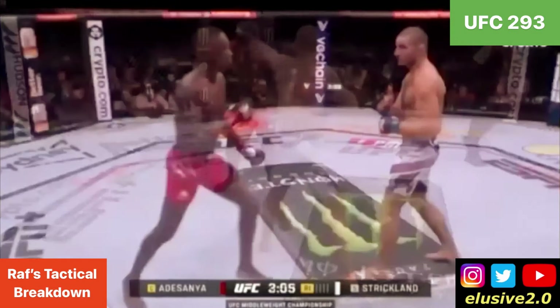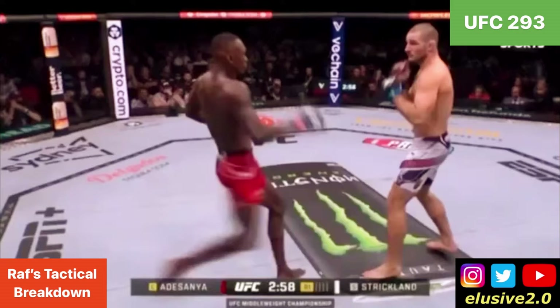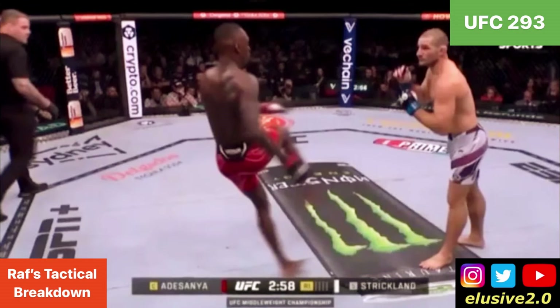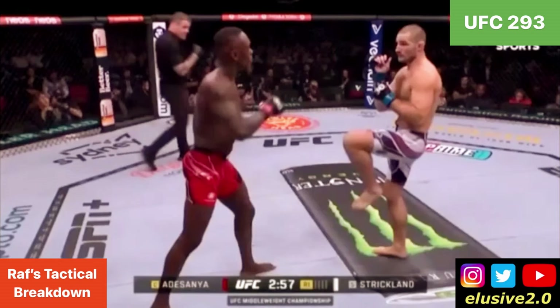Distance management was crucial in this fight, where Sean kept this in boxing range rather than kickboxing range. You can see that as he withdraws his lead leg to avoid a kick from Israel Adesanya, he's immediately back on him with a raised knee, braced in expectancy of a low kick, but also giving Izzy something to think about as he makes his next entry.